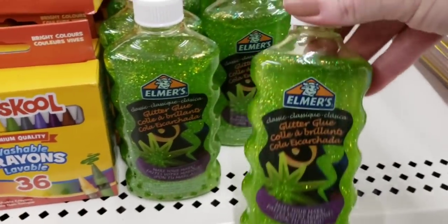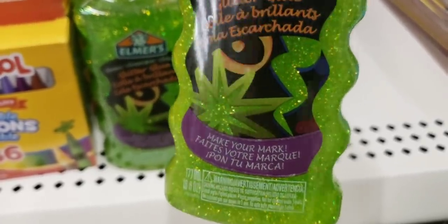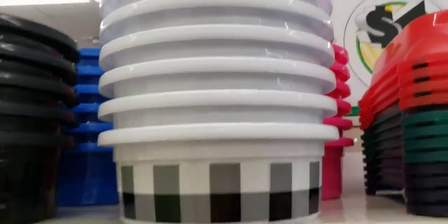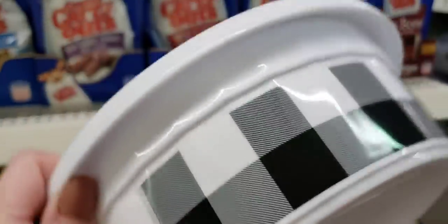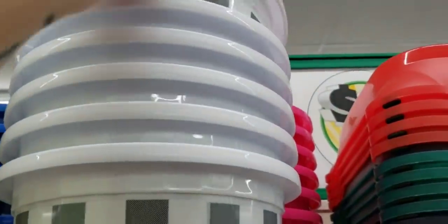How about some Elmer's glitter glue in green? This is usually about three bucks at Target, so that's a good deal for only a dollar. Look at the black and white buffalo checkered dog dish — this is a fairly good size. I'm sure you can use something else with it — what are your thoughts? What would you use that for besides dog food?